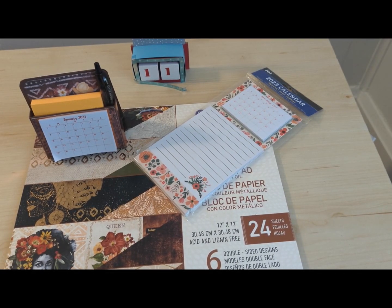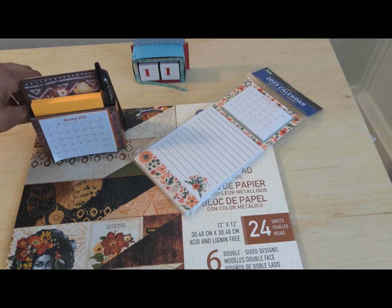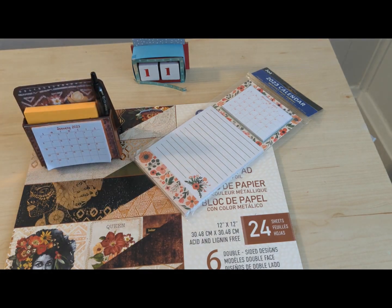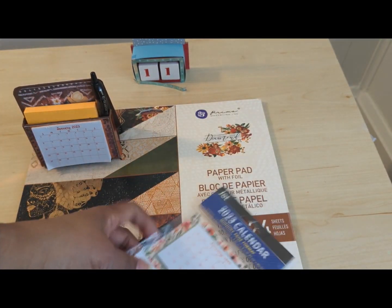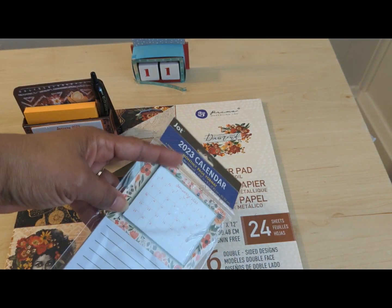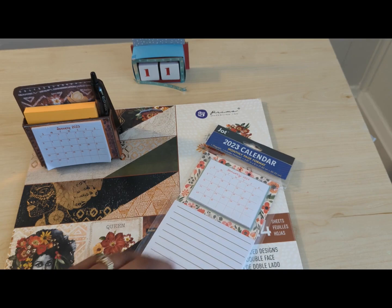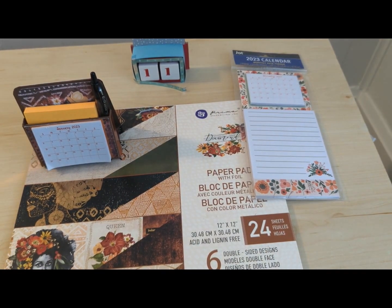Hello fellow crafters and paper artisans, it's Shonda with Stock and Stuff. I am here with a Project Share — I'm actually giving it as a birthday present, and it is this little calendar easel. I buy these 2023 calendars, pull off the calendar pages, and end up using the pad for my grocery list, so I bought about three or four.